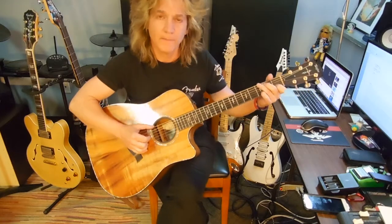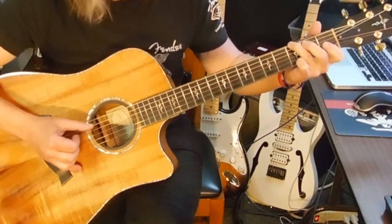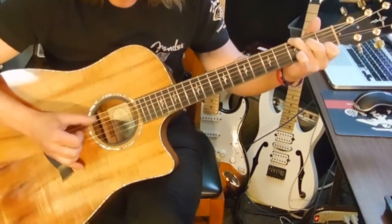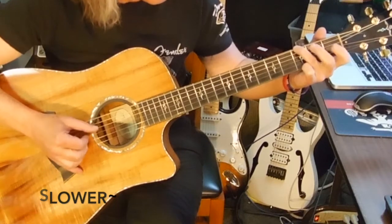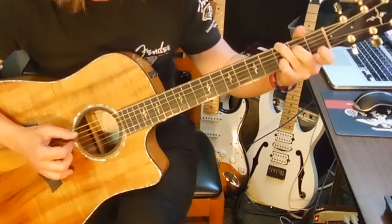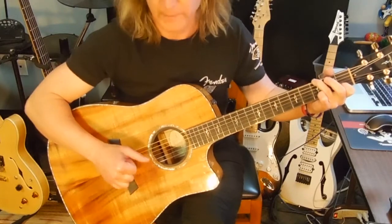Ed plays a really cool little intro part, which actually comes back later during an interlude, so I'm going to show you that first. Ed goes through it two times during the intro as he prepares to begin the song. You want to play your G old school, so that you're over to the left, and you can use a second finger and a hammer-on at the second fret of string 4 while you're playing the third string. Then it goes up to this partial C chord.